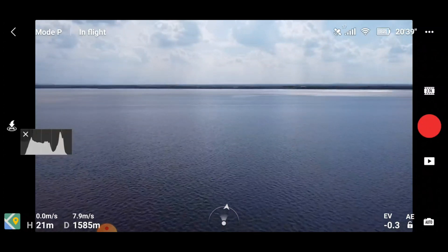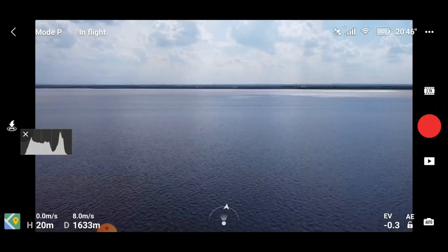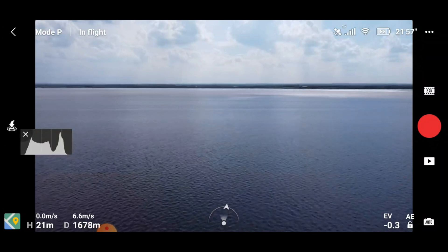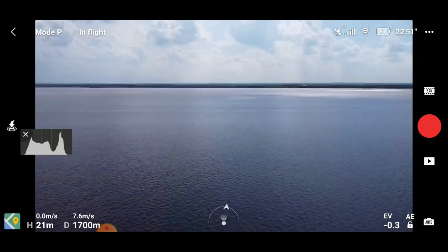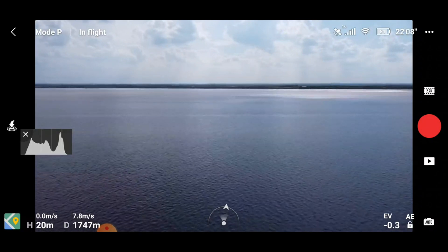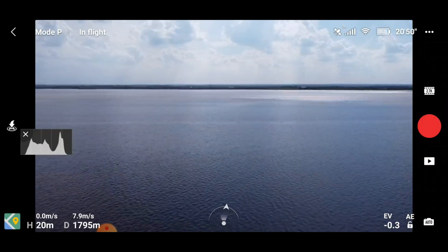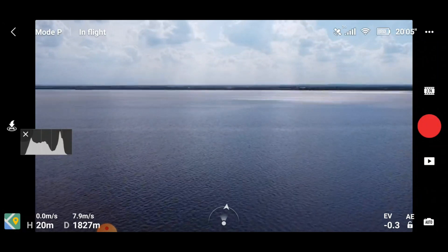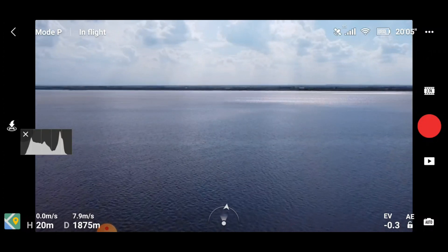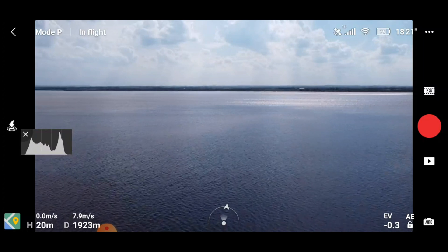Sticking at 7.9 meters per second. Wow — 1650 meters. Surely that's going to break up soon. I cannot believe how well we are doing here. 1700 meters — I'm majorly impressed. That's a thousand meters more than when we started getting warnings last time. Still holding really nicely at 20 meters. 1800 meters — this is just amazing for me at how much longer this has given us.